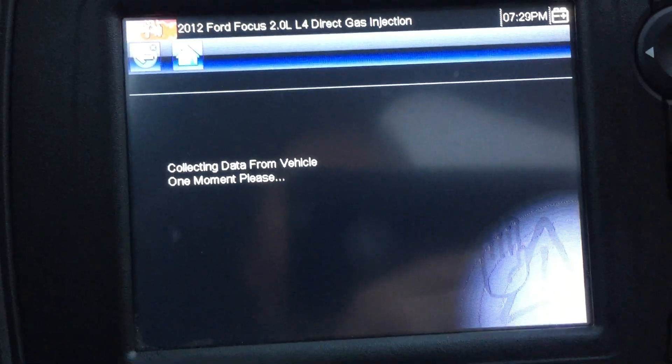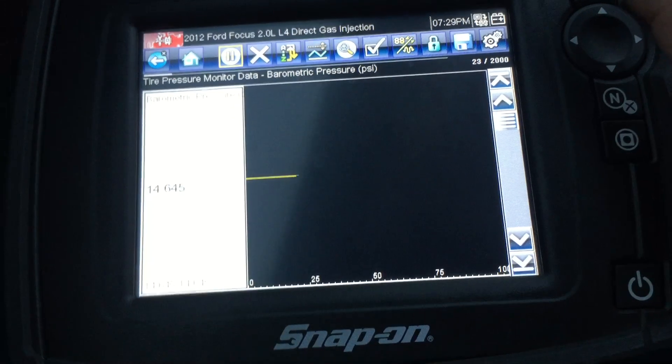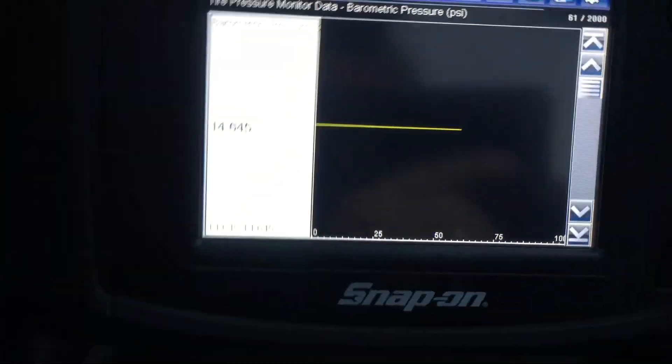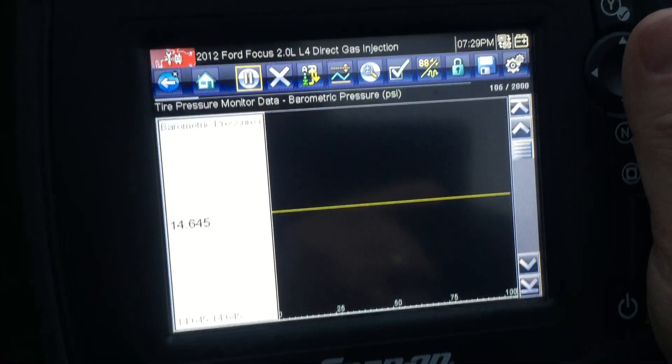The system works really well. Looks like it's reading some real-time data. Let me just start the car and see if it does anything different. I don't know what many of these codes do — that's barometric pressure, so probably not that big a deal.